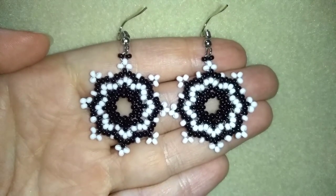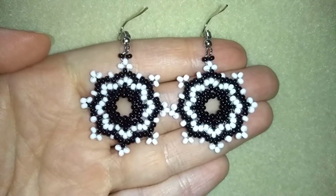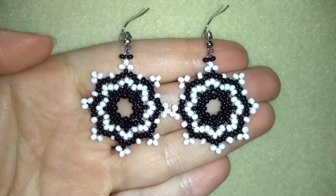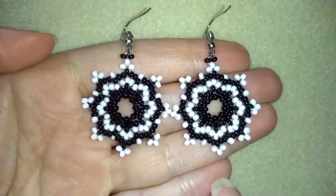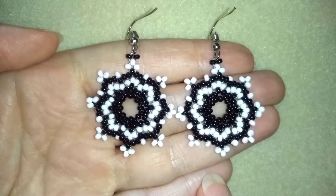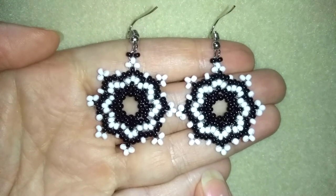Hi there you guys! I'm Teddy from Bijuteo Beading and in today's video I'm gonna be showing you how to make these beautiful starry seed beads classic black and white earrings. They're really easy to make and I'll show you step by step, so I'm sure by the end of this tutorial you're gonna be able to make them by yourself.